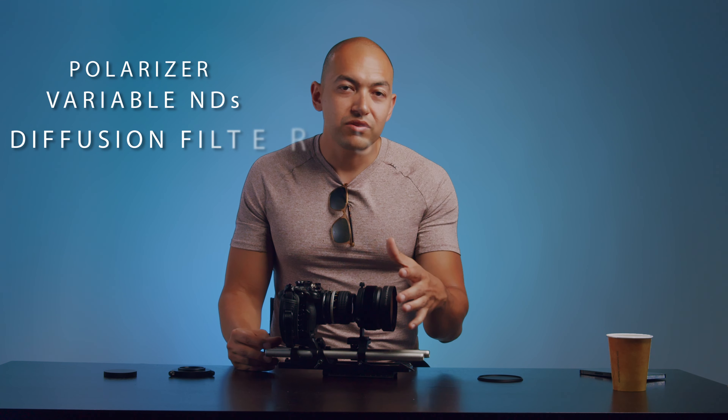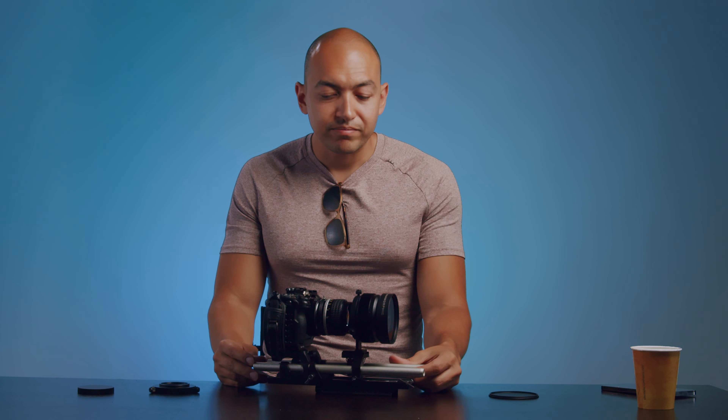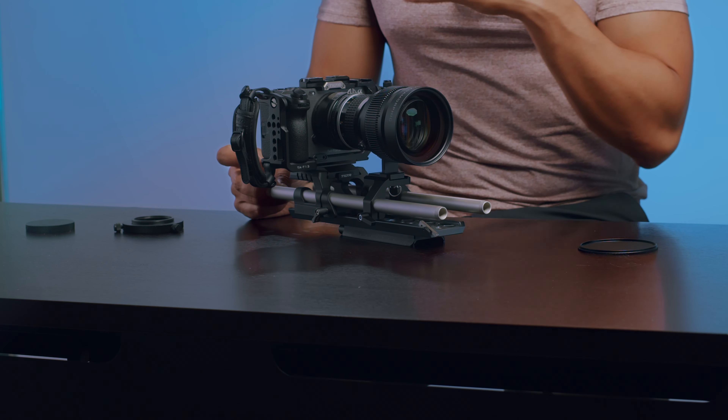I also love that it has an 82mm front thread, so it's very easy to adapt all the filters we've already purchased — polarizers, variable NDs, diffusion filters. I love using Glimmer Glass, and screw-on matte boxes like the Tilta and SmallRig. I can get a matte box set up on this pretty easily.